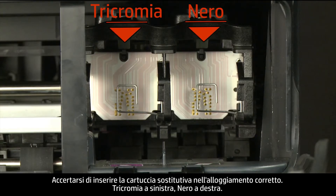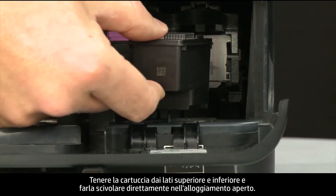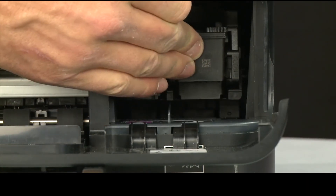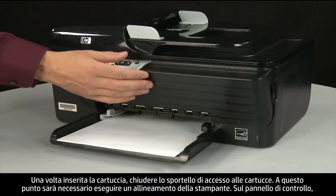Make sure you install the replacement cartridge in its correct slot — tri-color on the left and black on the right. Holding the cartridge on the top and bottom, slide it directly into the open slot. When the cartridge is in, close the cartridge access door.